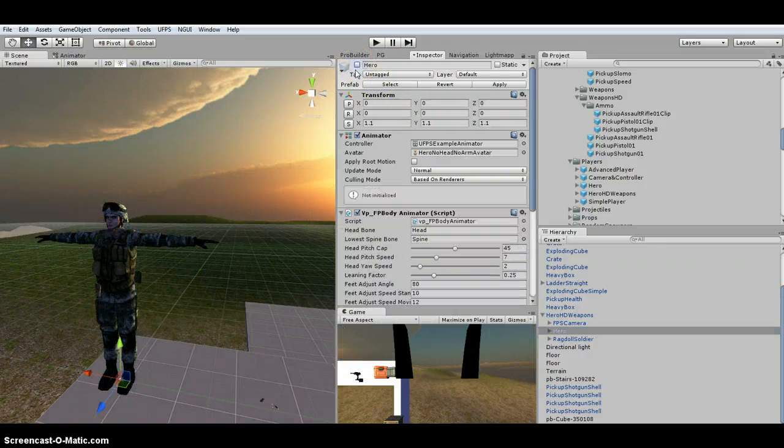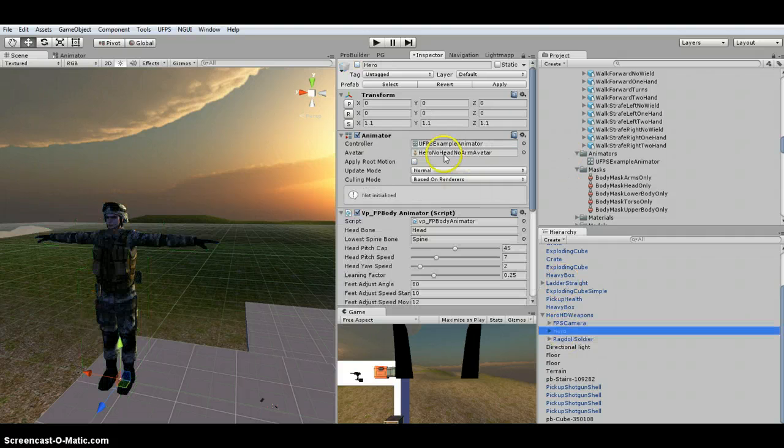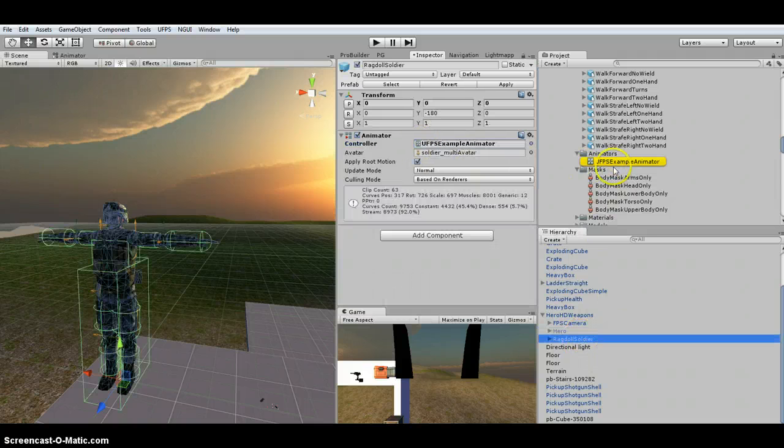I'm going to turn off the Hero. Since we already have an animator on our Ragdoll soldier, in this controller slot I'm going to grab the UFPS one. If you want to know where it is, just look at the Hero — click right here and it'll take you right to it. Then drag it on. I've already got the avatar set up, which was configured automatically when I imported the model and set it as a Humanoid.